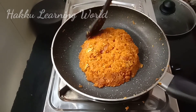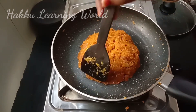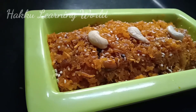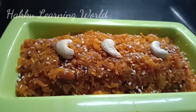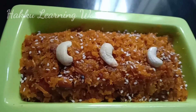We are going to add a little bit of carrot. It is very good to try this video. We will see you in the next video. Thank you.